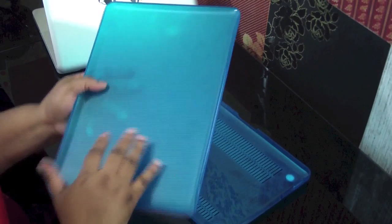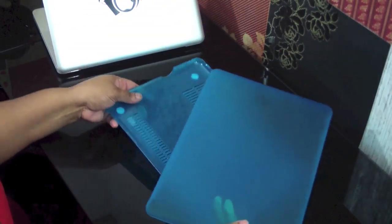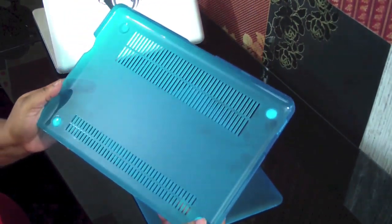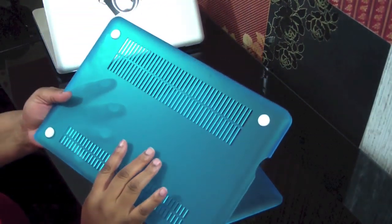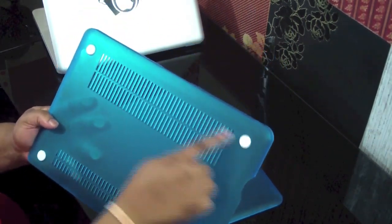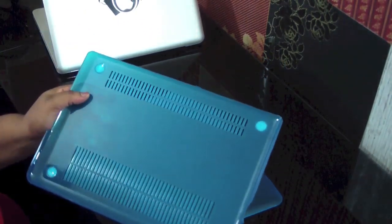This one does fit the 13-inch MacBook Pro. This is the bottom portion — it does have a glossy finish on the inside, but on the back it has the matte finish as well. It's very smooth, and you have the vents and four rubber feet so it won't slide anywhere.